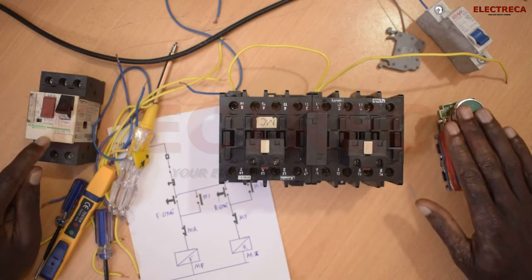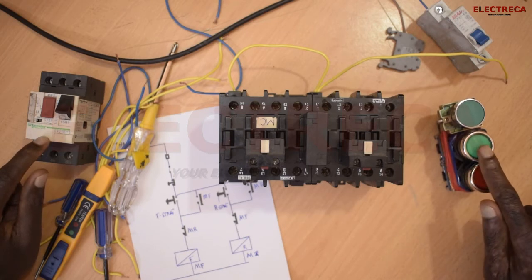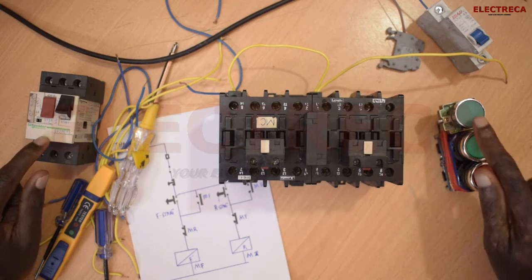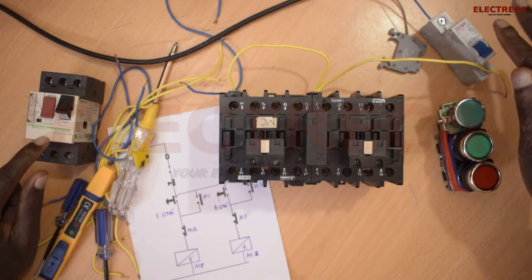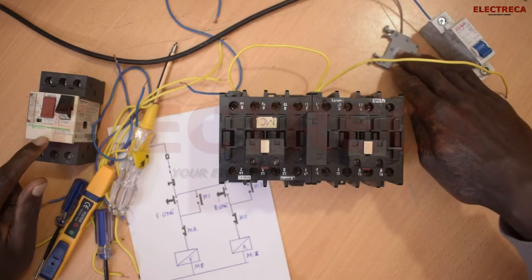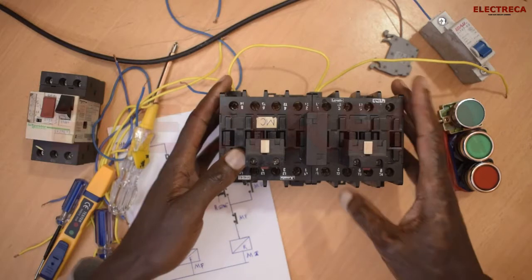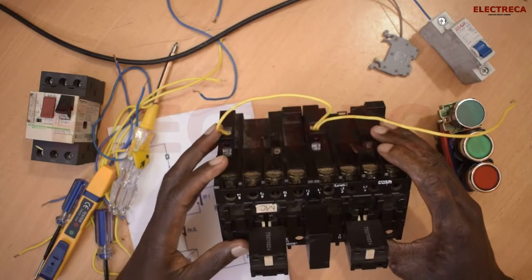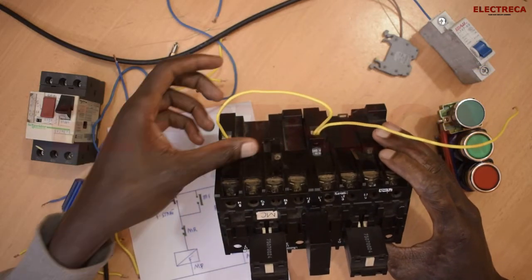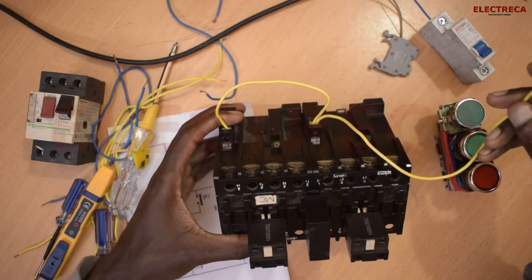The other thing you'll need is an overload relay here. And you're also going to need these buttons: this is stop, start forward, start reverse. Then you have a breaker for control, and also a connector for your neutral. This contactor has already been pre-wired — the neutral. These are neutral; I've linked them together.